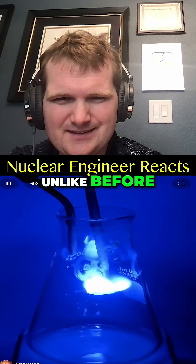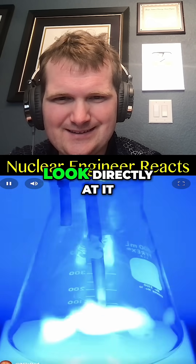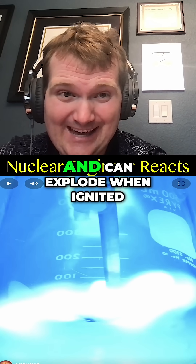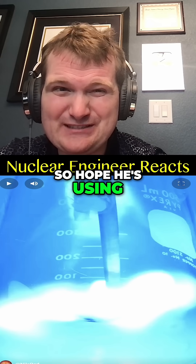In fact, unlike before, it might even be too bright, and it's probably not a good idea to look directly at it. Fine sulfur powder can become suspended in air and can explode when ignited, so I hope he's using a fume hood.